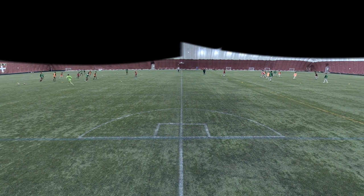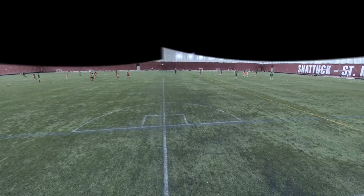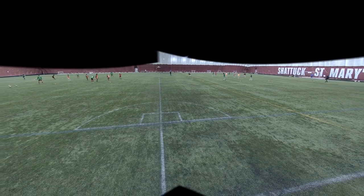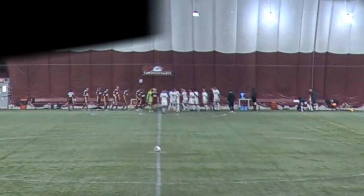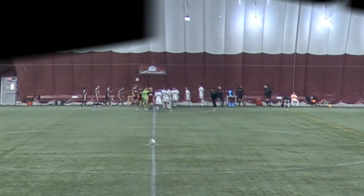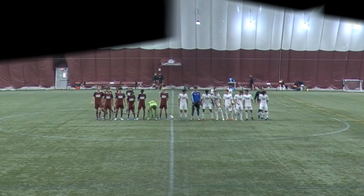Hello everybody and welcome to the video. Today I'm going to be showing you our inner squad scrimmage we had last week. We are going to be on the white team and the team we are playing is the maroon team, warming up on the right side of the field. At the beginning of the game we walk out and do a little thing for our parents, because it's fall famine weekend and our families came over to watch us play.